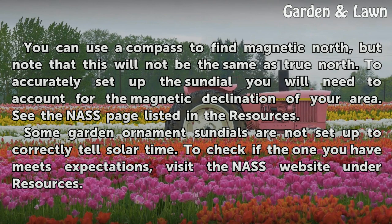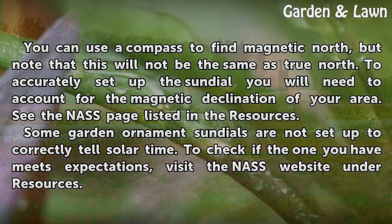You can use a compass to find magnetic north, but note that this will not be the same as true north. To accurately set up the sundial, you will need to account for the magnetic declination of your area. See the NAS page listed in the resources.